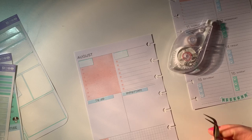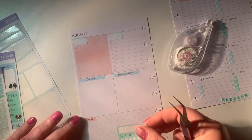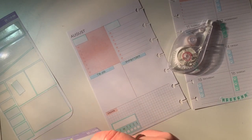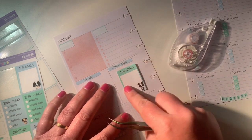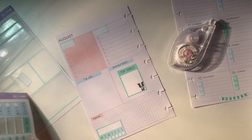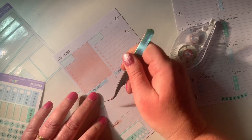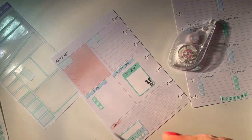And then that covers all the white out as well. In the important one, I'm going to put a Top Goals box on the top.